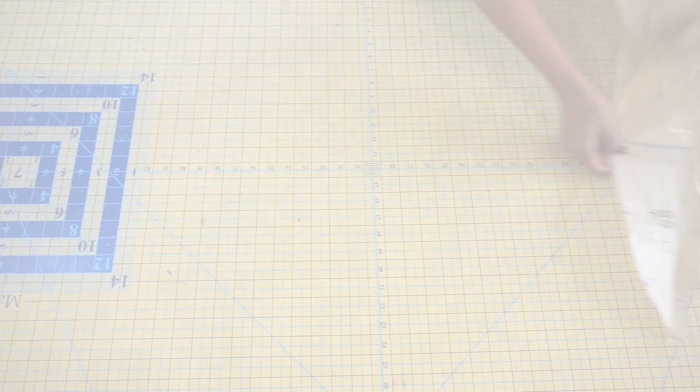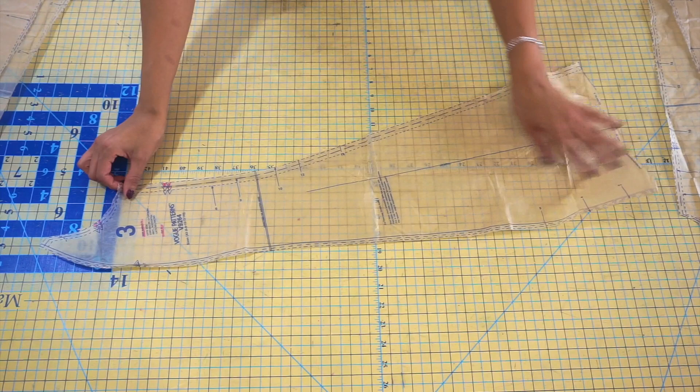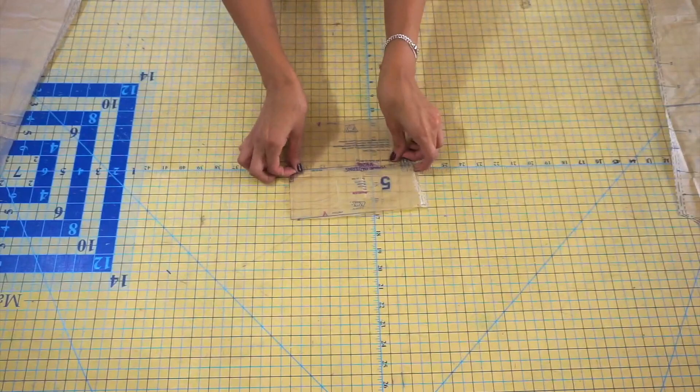You're going to need pattern piece number one, which is your side front — cut two of these. Pattern piece number two is your front, cut on the fold. Pattern piece number three is your side back, cut two times. Pattern piece number four is your back, cut on the fold. Pattern piece number five is your collar, cut on the fold. Pattern piece number six is your sleeve. Make sure you transfer all of your markings and notches to your fabric as well.